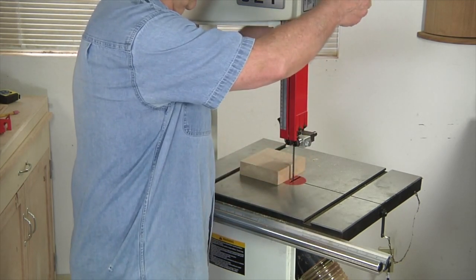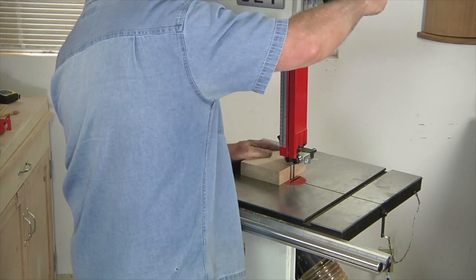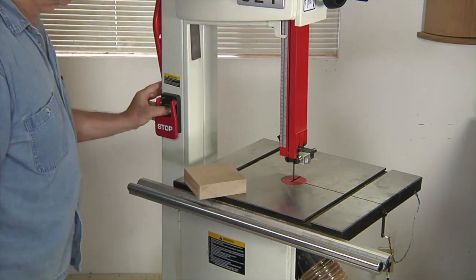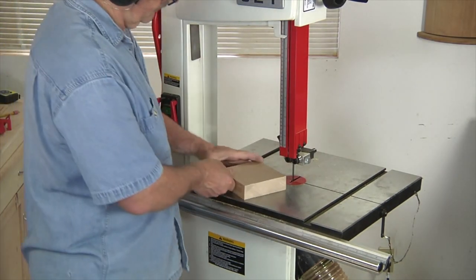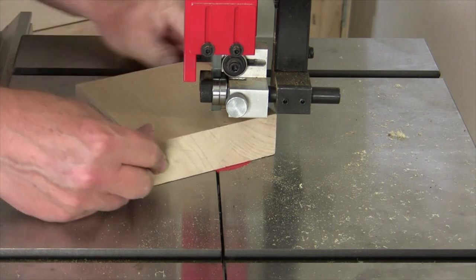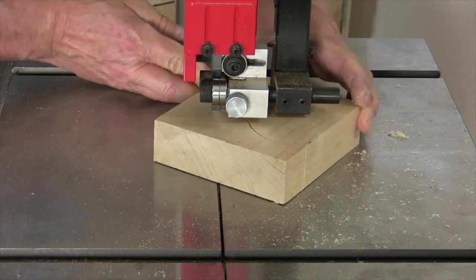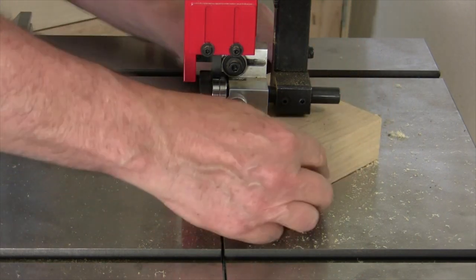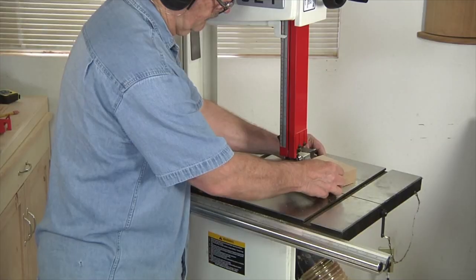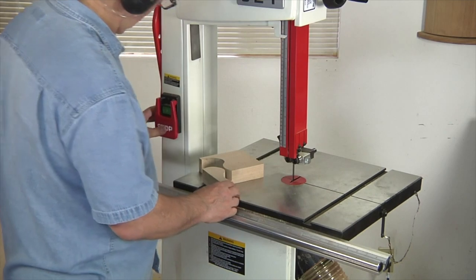All that's left now is to do a little bit of test cutting. I'm going to lower the guard to within about a quarter inch of the thickness of my stock, lock the post in place, and cut away. During this test cut, I'm checking to make sure that the blade is riding correctly on the guides, and if there's any excessive looseness or tightness, this gives me a chance to readjust them before I proceed to do any serious woodworking with the bandsaw.